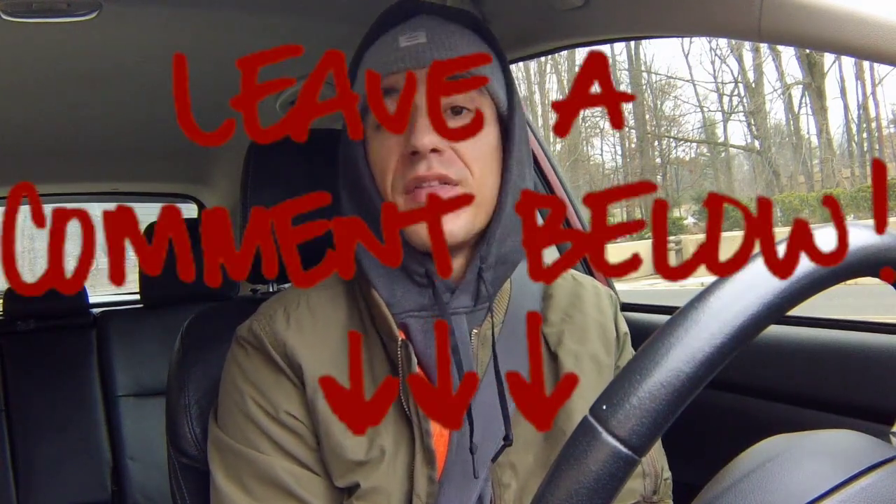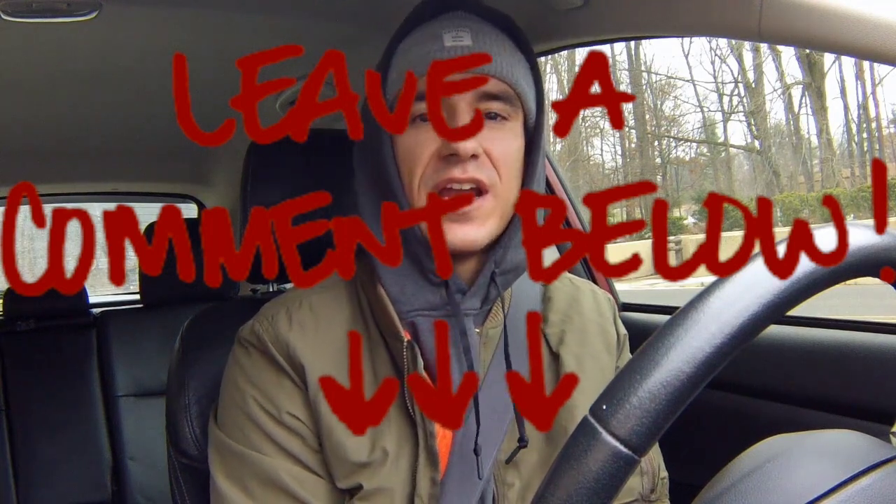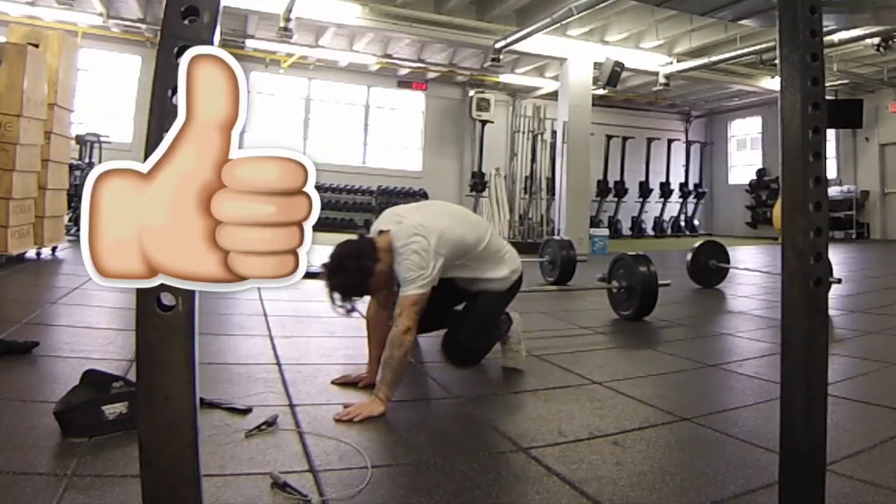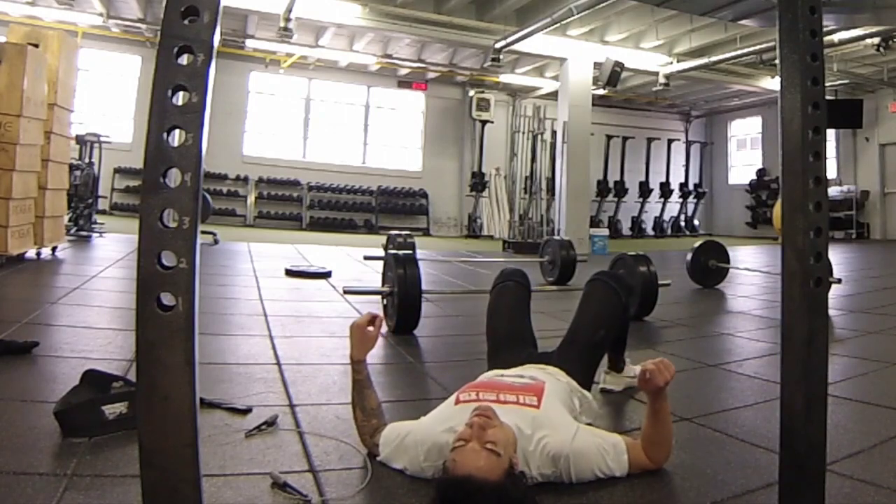Missing it by one rep on that 225 bar kind of made me hungry. It made me want to hop back on a program, get my conditioning back up to where it was, and really dial in and get ready for the second open in October. If you want to check out my attempts, you can go onto my YouTube channel — it's there. I lay on the floor for like two minutes afterwards. Dead on the inside. It's a good time.